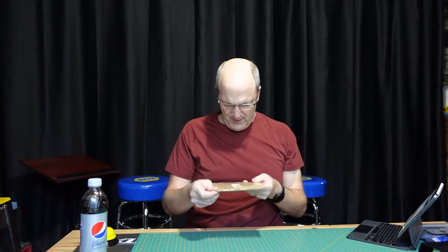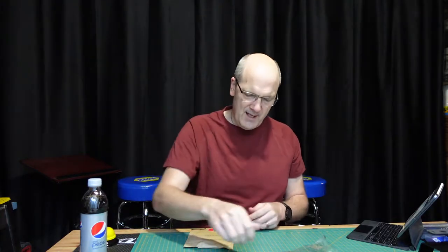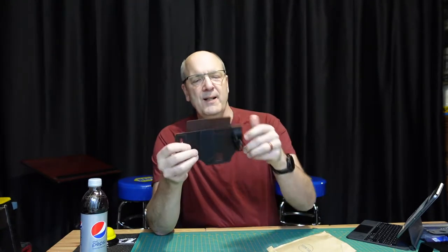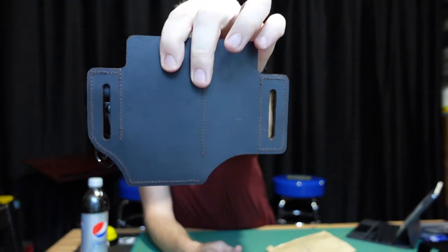Let me go ahead and get this open. If you've watched any of my other reviews you can see I'm not the world's most mechanically oriented person. So the paper bag — let's go ahead and open it up. There you go. Nice little noticeable sticker there, just gives it that classy look. You can see the front and the back.